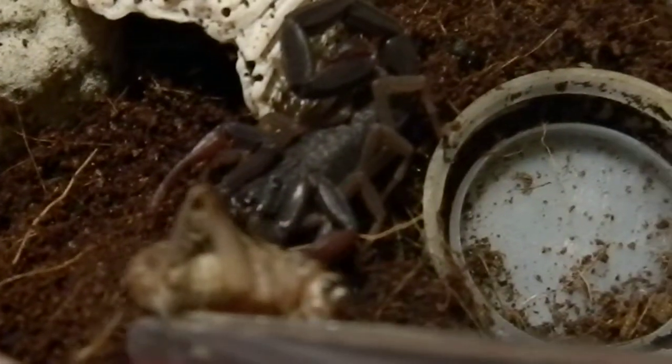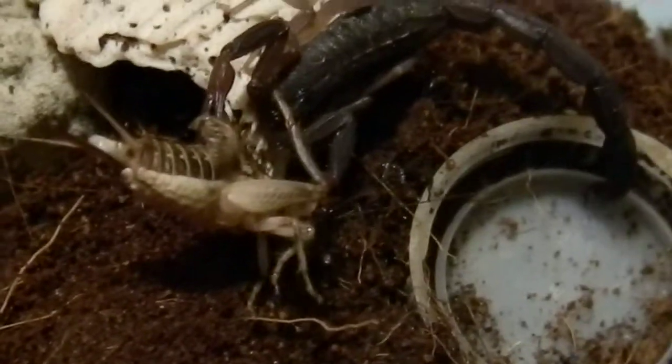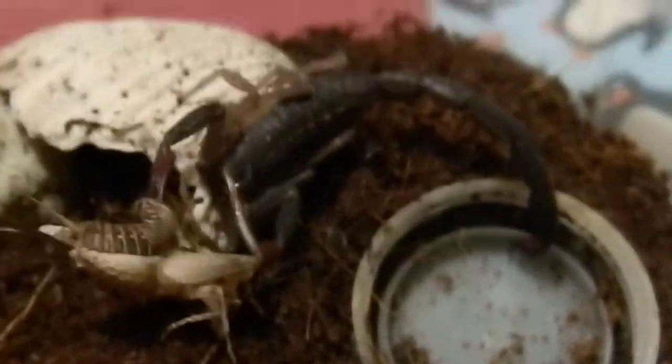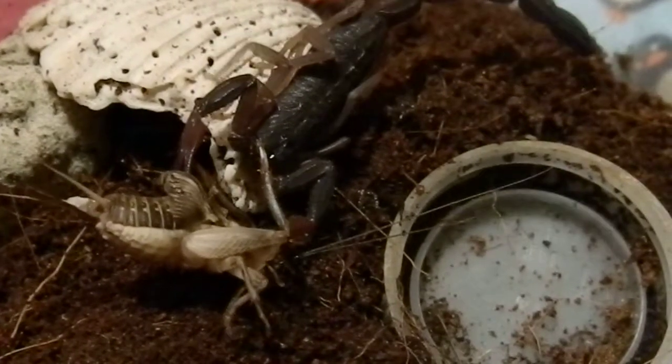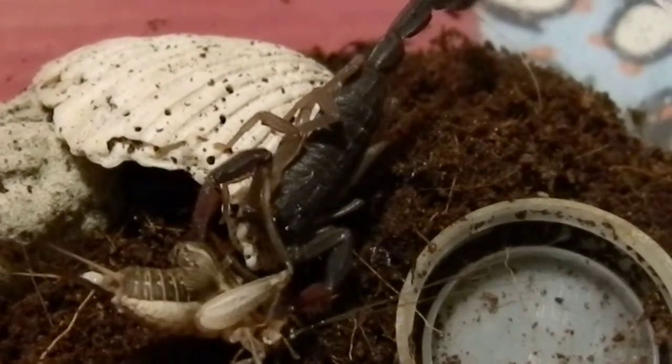I'm going to try feeding some. There we go — you got it? Yeah, this is kind of big, but I thought, well, I've got these nice big live crickets. And maybe you'd like to have something a little bit bigger.